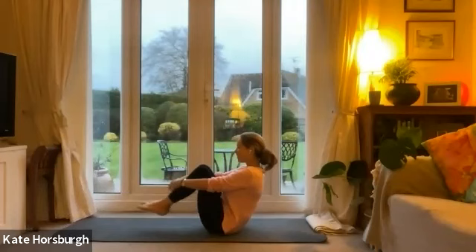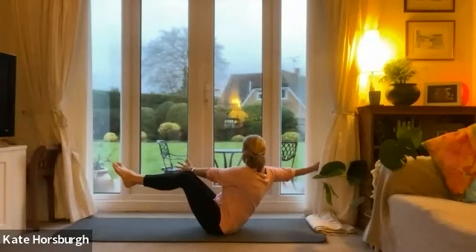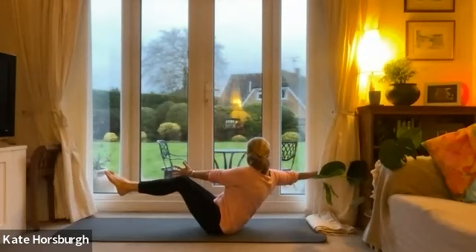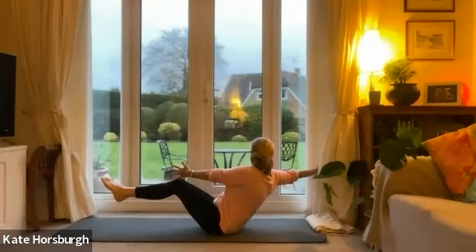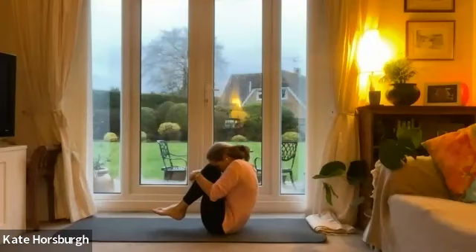And of course we're going to do the other side. Come into your Navasana again, take a nice deep breath, and then let's open up to the right — right arm going out, left arm opening up to the side or coming across your chest, whatever you feel like doing. Knees together, ankles together. Trying to keep your back straight here, try not to twist your legs. Breathe. And coming back — one last hug in.